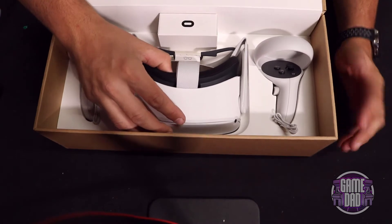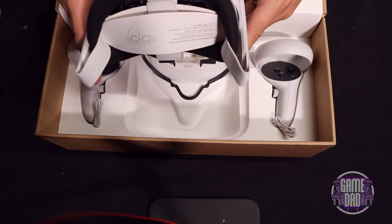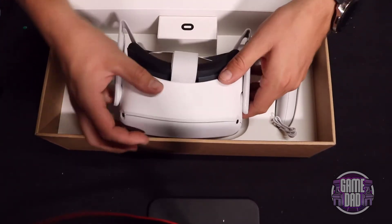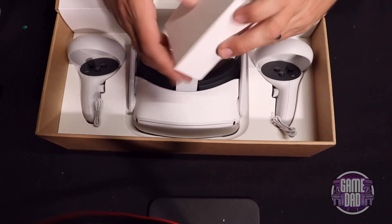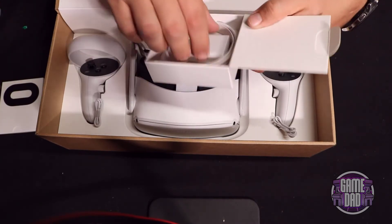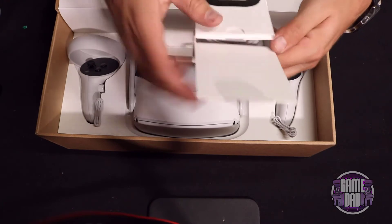And the headset itself — take that out — it's got a decent amount of weight to it, not bad. I heard the head strap is actually a lot better on this one for keeping it on your head. There's also a little frame in case you wear glasses with it; I will not be needing that. And what do we got here — we got another box inside, and paperwork that I'll never read.